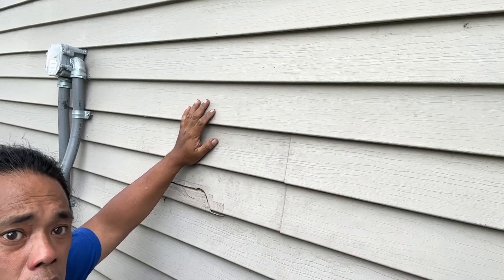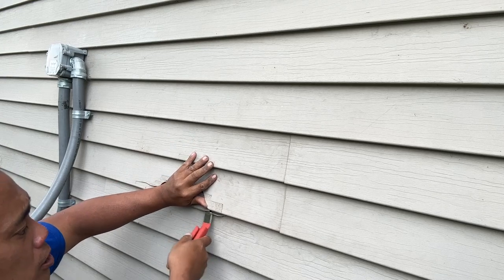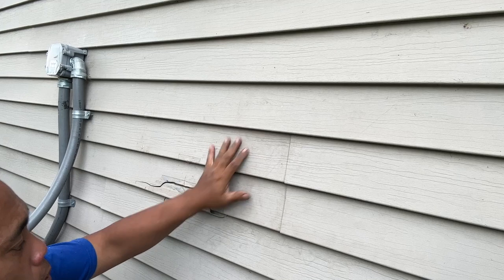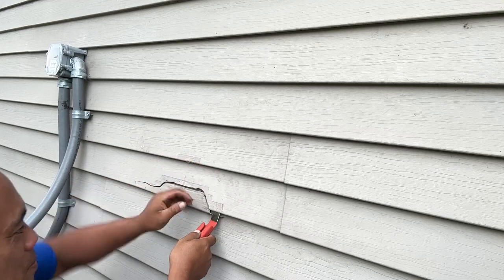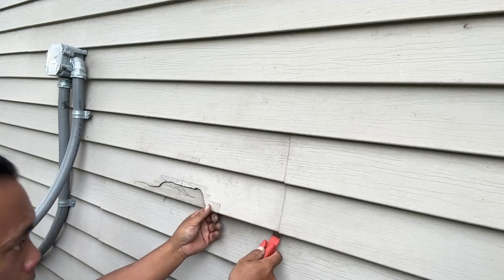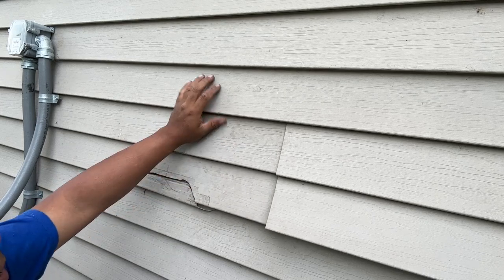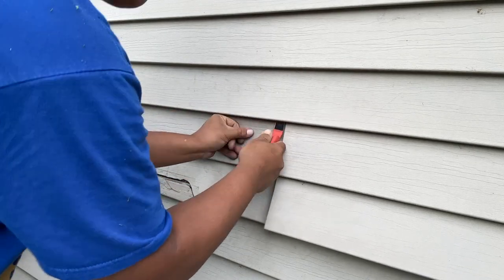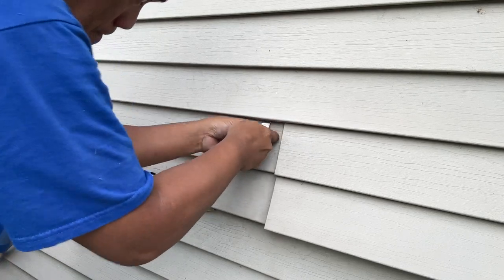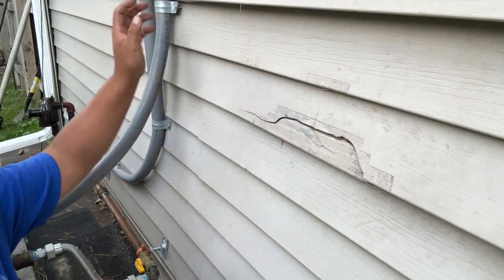To remove the siding there is a special tool - you can see that little edge right there. Basically it grips underneath and you slide it through to unhook this part from this part. Since this piece is already broken you can actually just use your fingers and slide through. Once the bottom's unhooked, you definitely want to unhook the top part too, because that's where you're going to nail it down. The best place to go is right by the seam - slide it through and pull down.